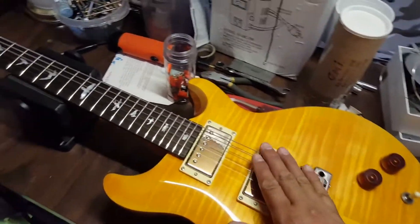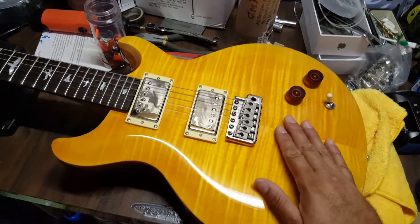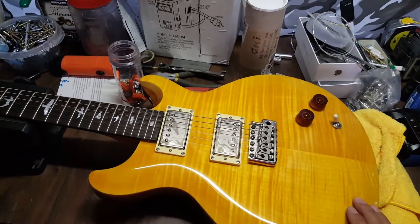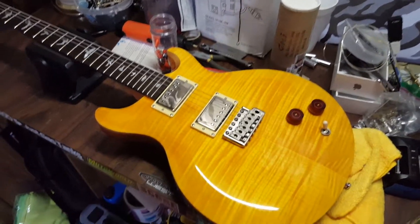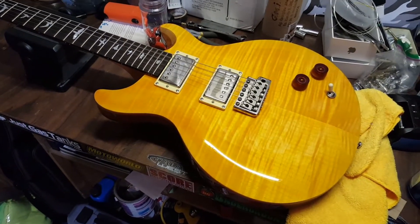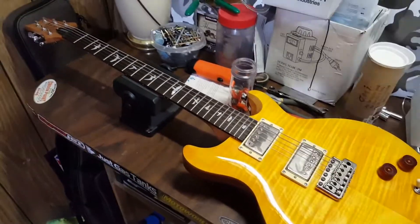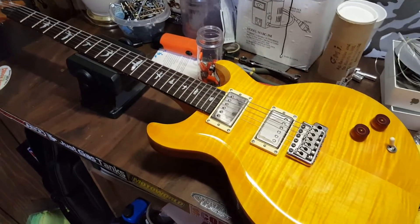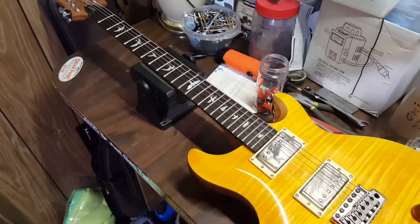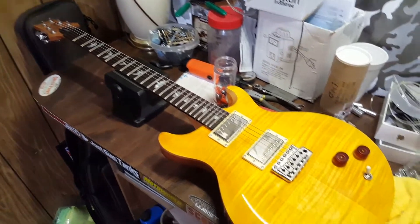I'll probably do a video on how this thing plays. Considering it's really hard for left-handed players to get ahold of guitars — for every 100 right-handed guitars there's going to be one left-handed, just walk into a Guitar Center and you'll see what I mean — the purpose of this video is just the functionality of it. Just to let you know that if you flip this guitar around, it will work for you. It is a little bit neck heavy, but that's nothing a high-quality leather strap won't alleviate.